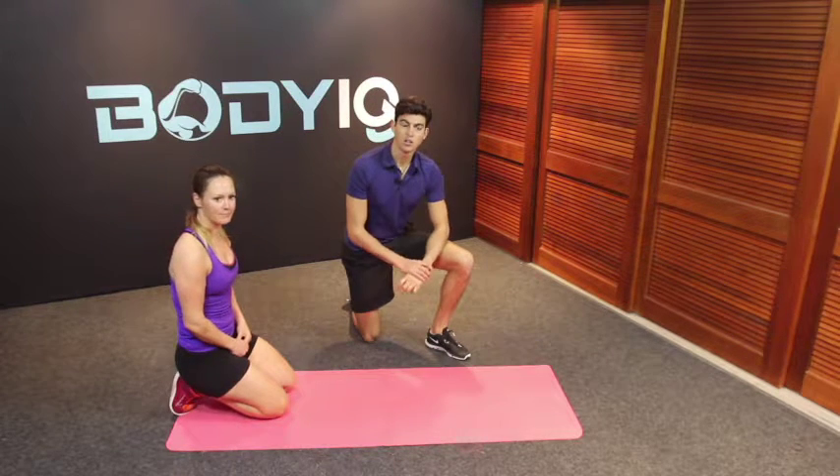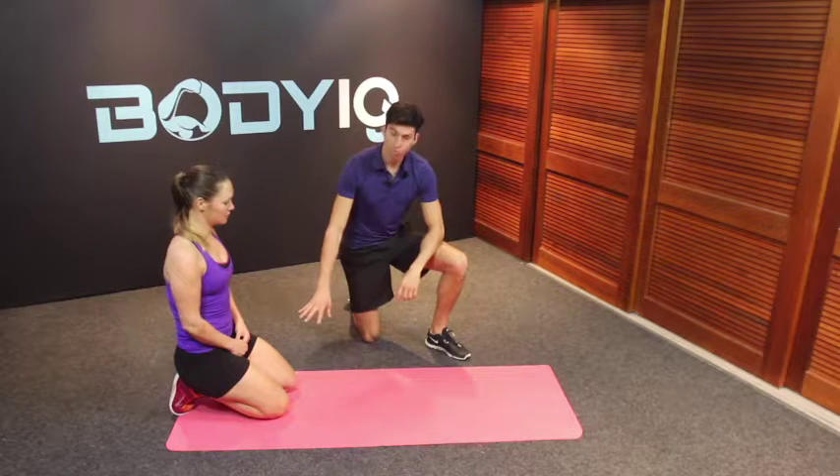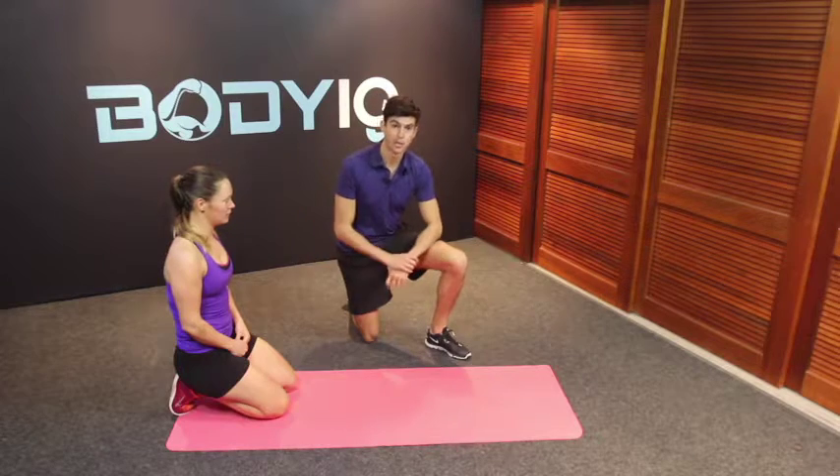Here we have a great chest exercise called the Wide Grip Press Up. Now there's two levels to this. We can start off on our knees and then move up to the next variation where we come on to a full body press up.